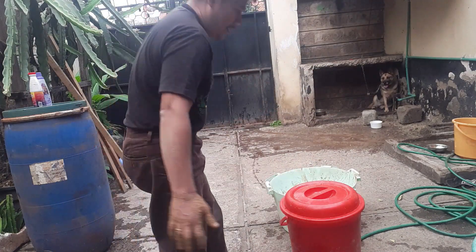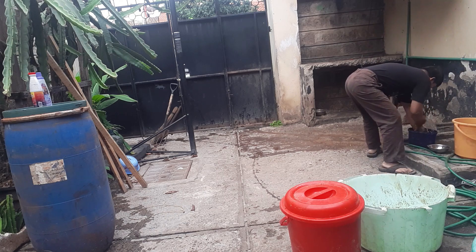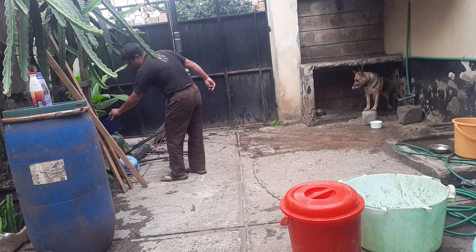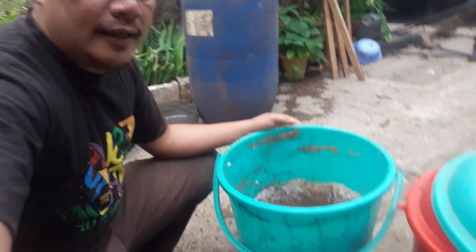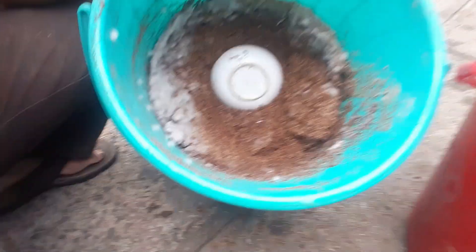Leave it for about two weeks. Let me show you the bokashi that I have previously formulated. Can you see the white molds? Those are our effective microorganisms. Let me show you how I use this bokashi for my kitchen waste composting.